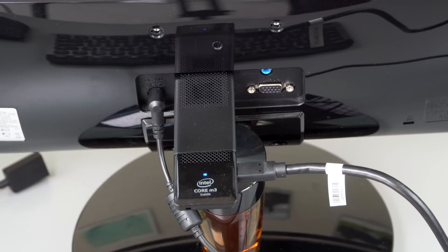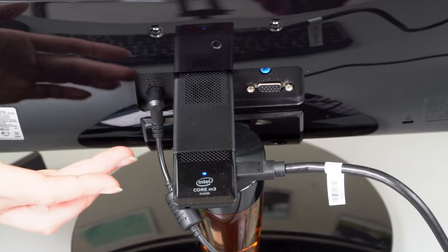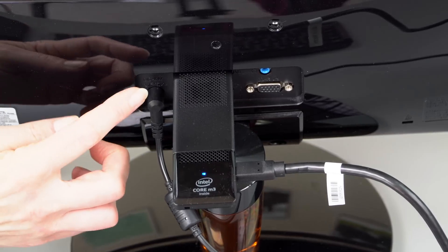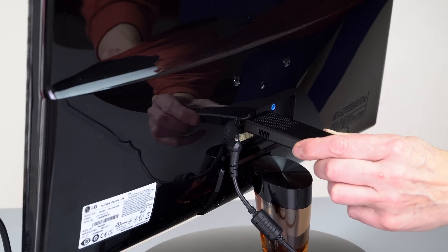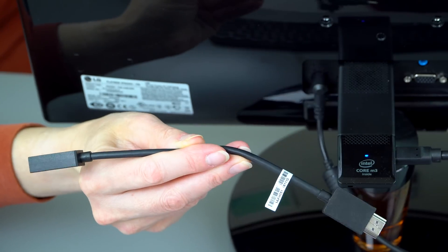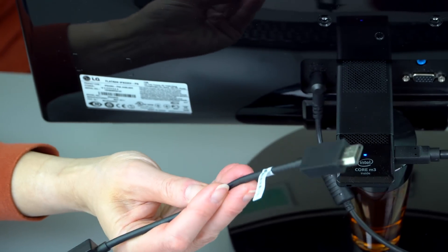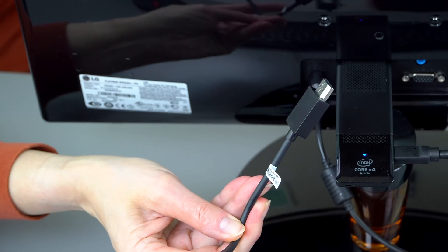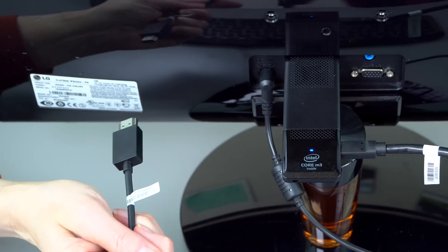So let's take a look at how it plugs in. You can use this with a TV at home, anything with an HDMI port, even a projector. In this case, we're using a desktop monitor. You just plug it right into the HDMI port, because like a desktop, there's no display built into this itsy bitsy little thing — you need the monitor. Just in case you have tight HDMI port clearances on the back of your TV or monitor, they include a little extender cable so it doesn't have to jut right out.